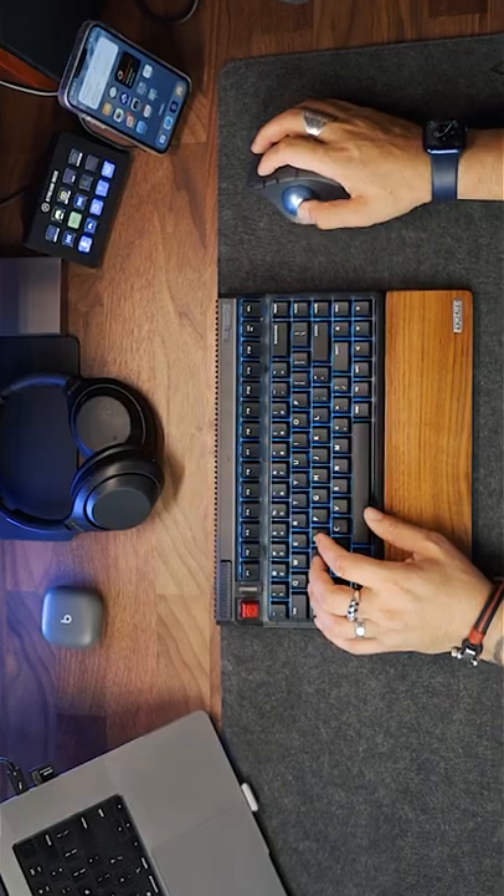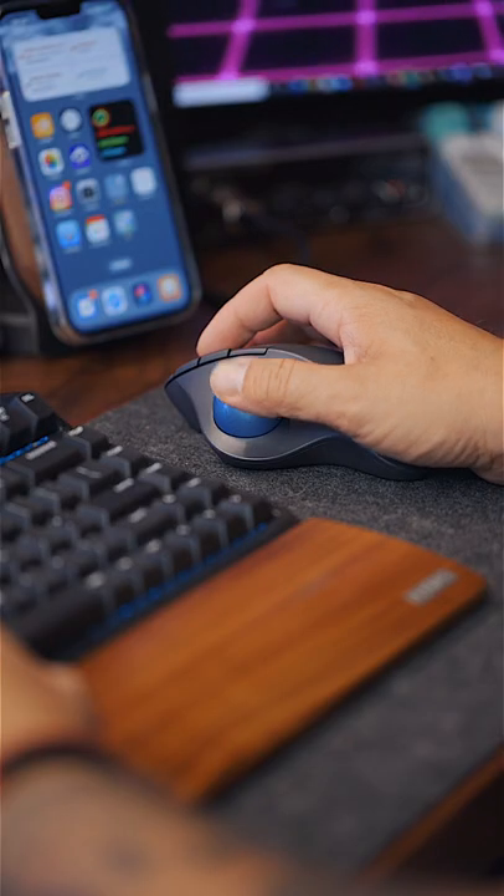I expected that I would need days to adapt to trackball control, but found that it is easier than switching to the vertical mouse. So 10 out of 10 — I recommend it if you are looking for an ergonomic mouse.